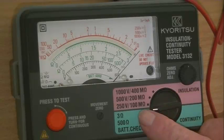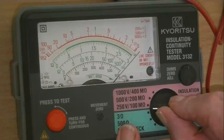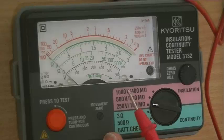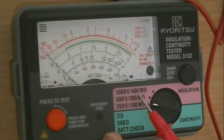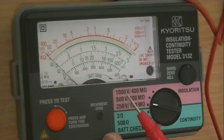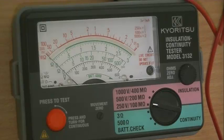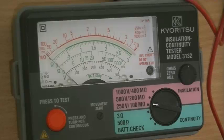Then we go into our megaohm scale. You'll see it's divided into 250 volts, 500 volts, and 1000 volts. 250 will go to 100 megaohms, 500 will go to 200 megaohms, and 1000 will go to 400 megaohms. Don't touch any of those scales because, believe me, it's live now. If I went between those two terminals, I would get a 500 volt shock and it does hurt.